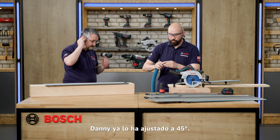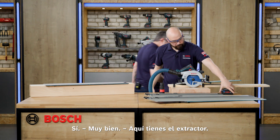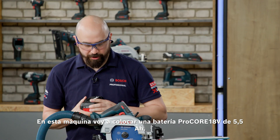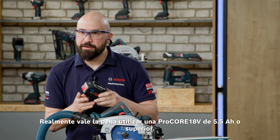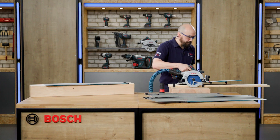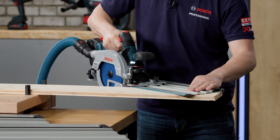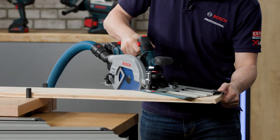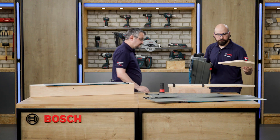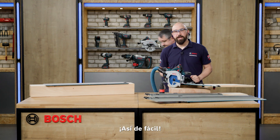Danny's already set this up for 45 degrees. I'm going to pop on a Procore 5.5Ah battery. With this machine, it does really benefit from running a Procore 5.5Ah or above. Easy as that.